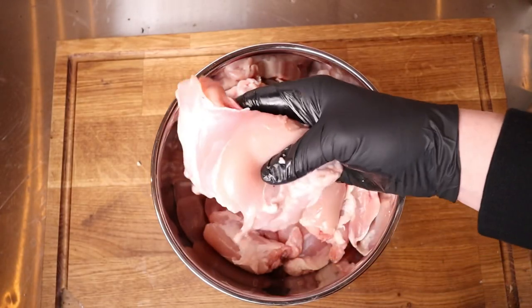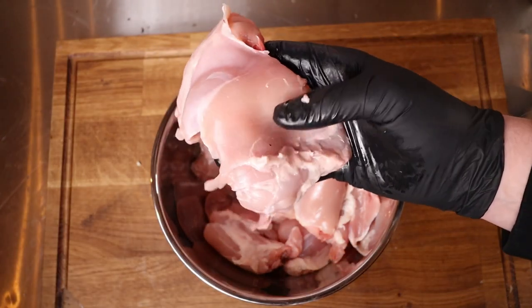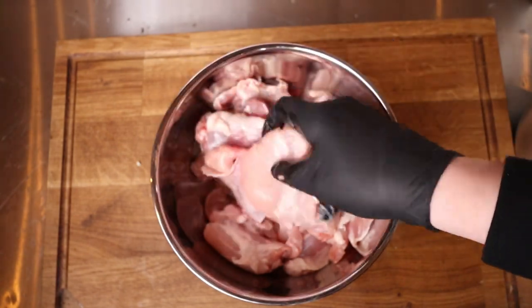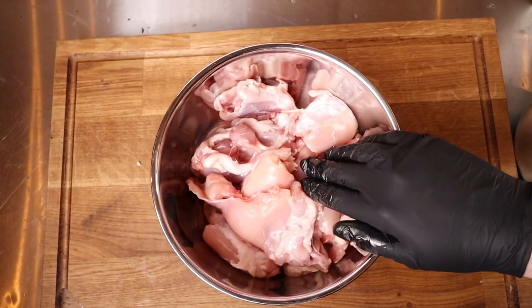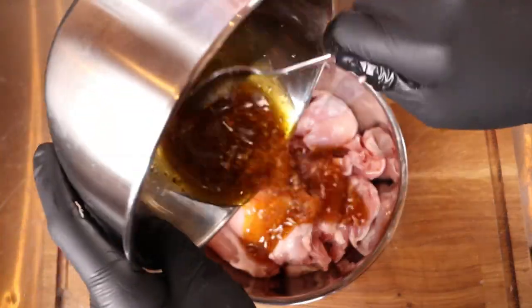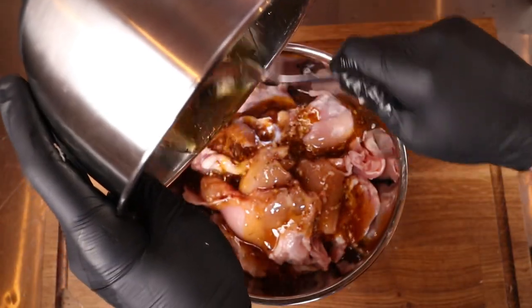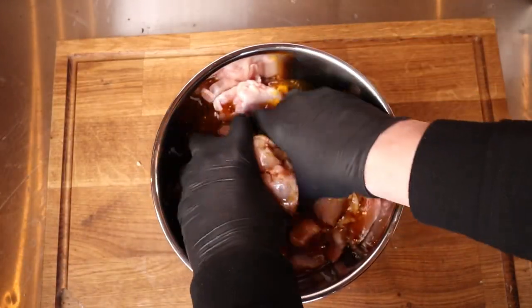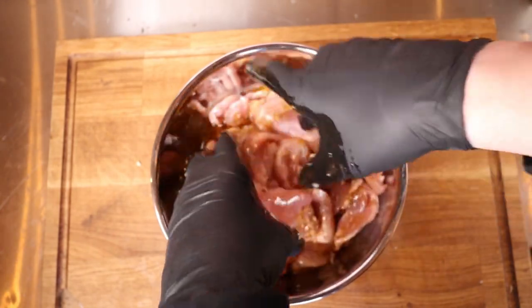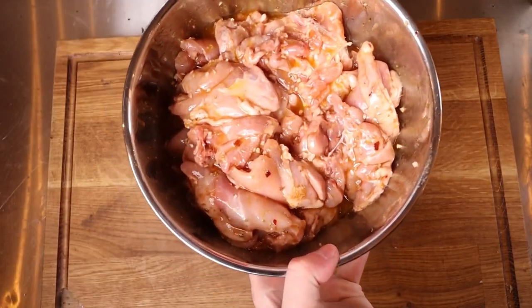So this is the chicken we're using — boneless skinless chicken thighs, really nice, just from the supermarket. Just cheap stuff and we've got two kilos worth here. We're going to pour in our mixture all over the top, then just grab in there with your hands and really get that all into the chicken. And that is our marinade made — this is smelling good already.